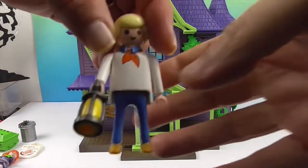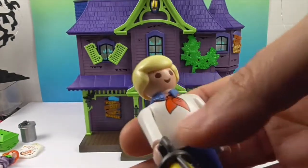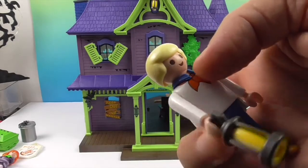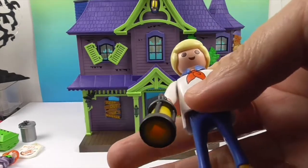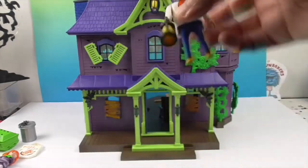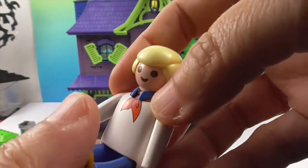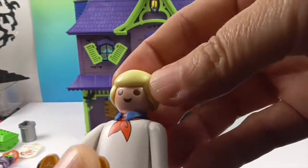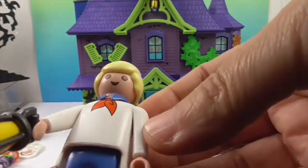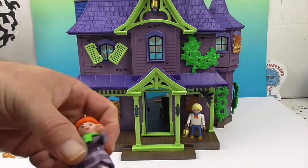Okay, so we have Fred! Even in the instructions it gives you a little bio on everybody. Fred has his ascot, and he comes with a lantern to hold — just like the one up there on the house. He's built like the other awesome Playmobil characters where he can sit down, he has gripping hands, and he's got the brown eyes and blonde hair just like Fred.